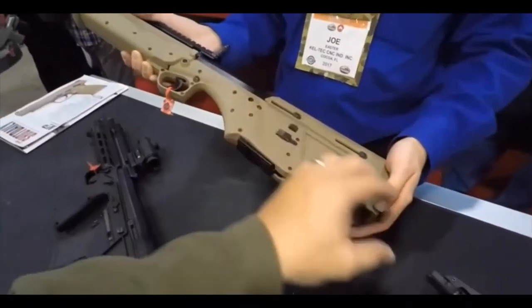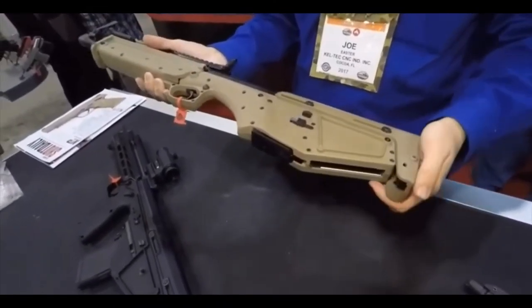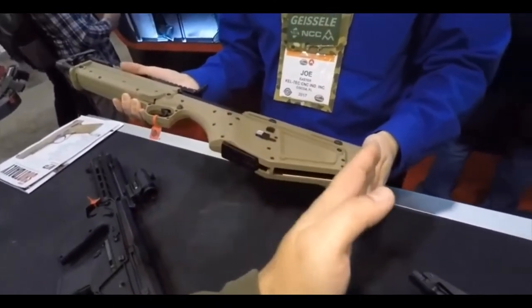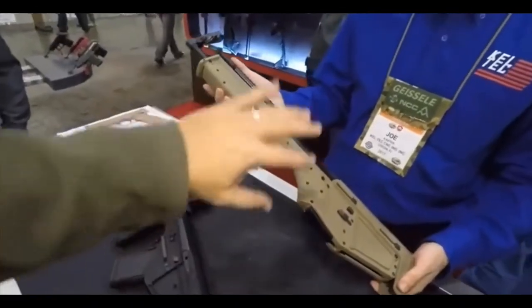The butt stock is slightly adjustable — there's your collapsible. Very cool. It has just two positions. And obviously the Picatinny rail, you can put any optic on there.